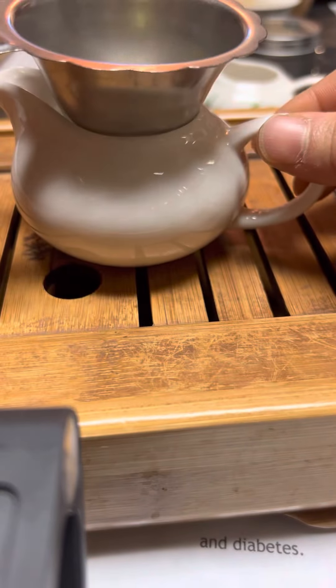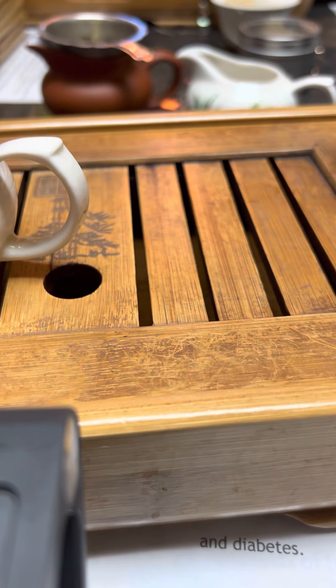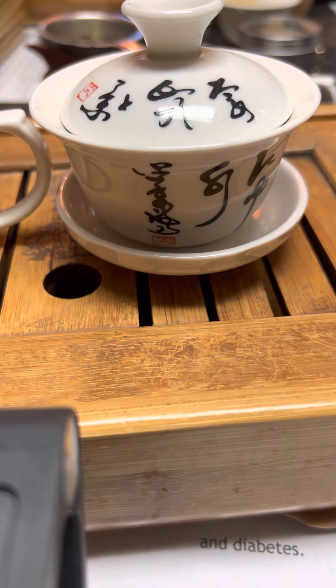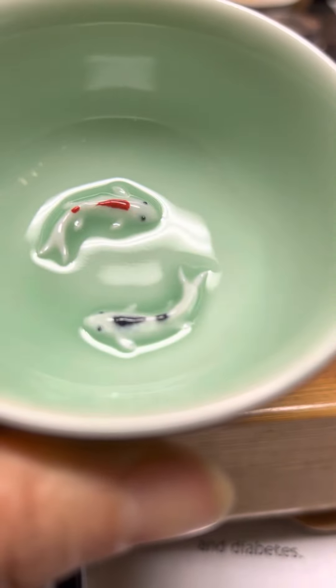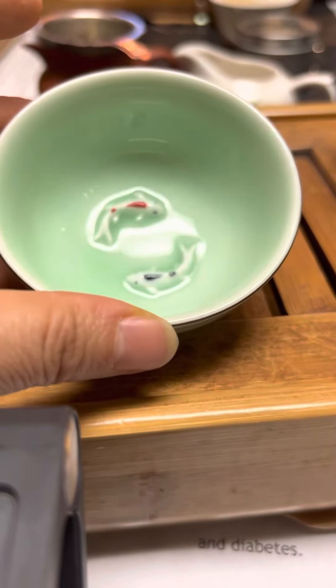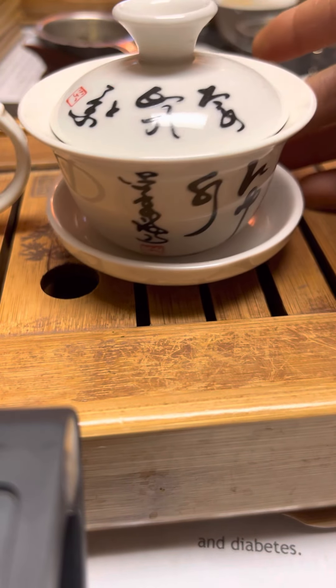So let's start with the gaiwan. This is the gaiwan. And this is my tea tasting cup — it has two fish on it! I'm going to use this cute tea cup to drink tea with. It's so cute.